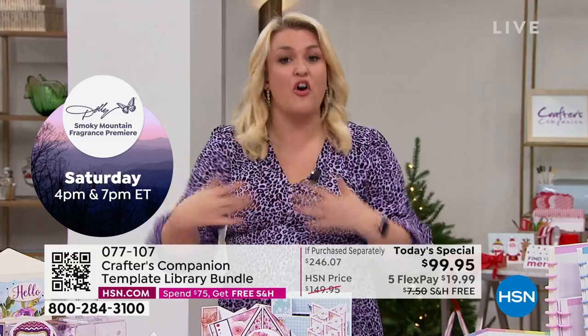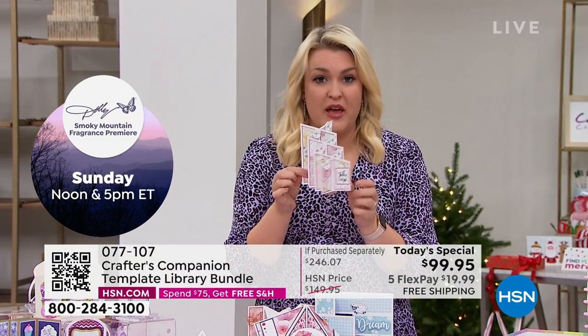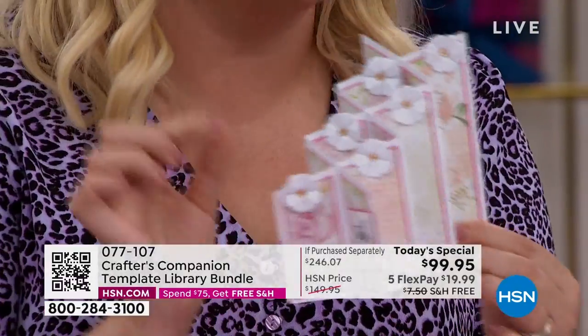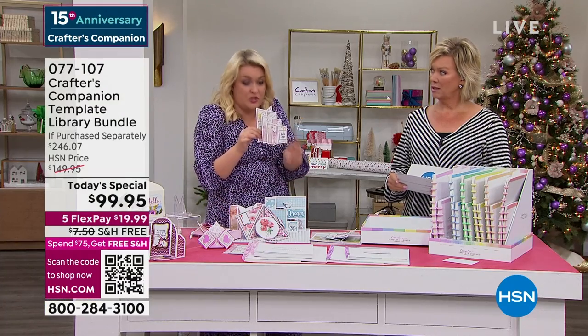I'm frustrated with myself that in 15 years I haven't thought of this sooner. Even just in the last show, I actually made one of these live on air — I said I would never embark on something that complex making it live on air. But you've got the template and you saw how easy it was.